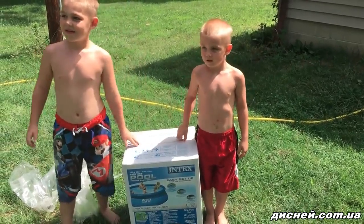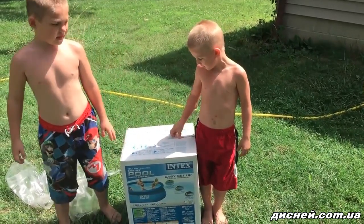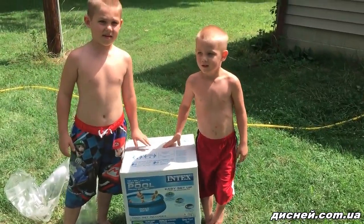Hello buddy, I'm Debbie. Today we're opening the Insect Fun Pool — Easy Set Pool.